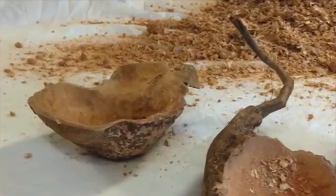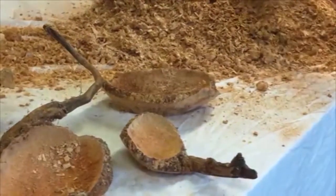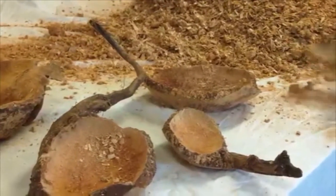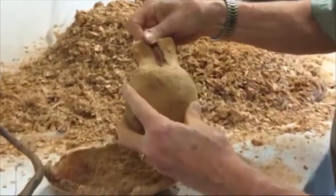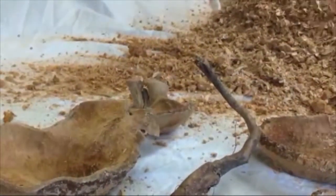Are you as happy as I am? I don't know why you should be — I'm the one who's going to get to finish these and sell them. You can buy them! There's obviously a place that was going to crack, and there's the crack, and it's pretty solid. I think we'll set the flat in the bottoms, of course.